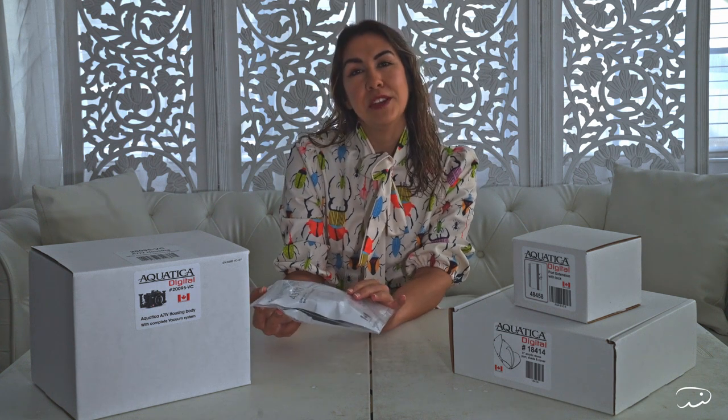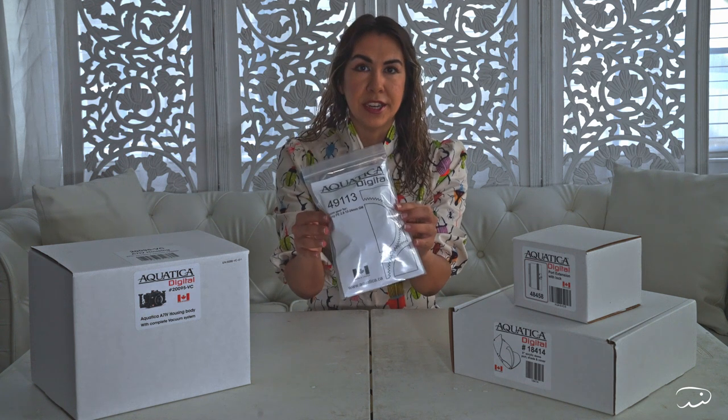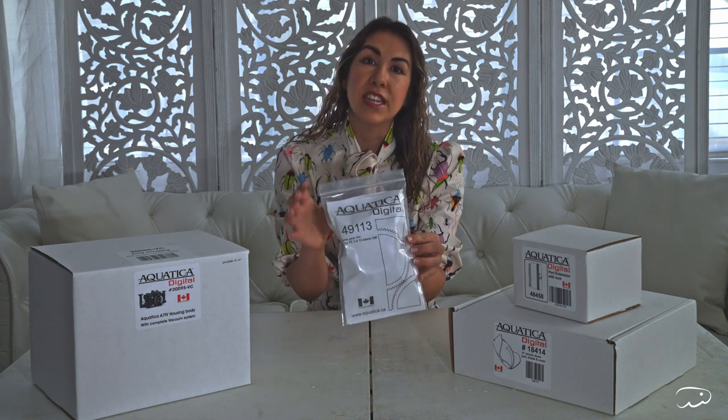The camera I'll be using for this new housing is a Sony A7IV, and I will be using the 12-24mm f2.8 lens. This first item is the zoom gear. It's made for the lens to help it rotate so that I can get the full range of focal lengths.